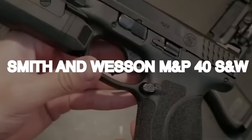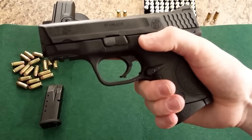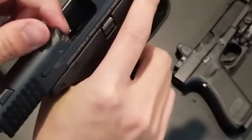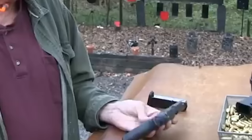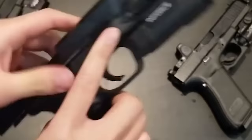Smith & Wesson M&P 40 S&W, $300. Let's keep the firearm facts coming with the S&W M&P 40 S&W — the OG M&P compact model that's been holding its own in the game, and it won't break your bank at around $300. If you're all about the .40 S&W caliber, let's dive in. This pistol is a legend in its own right — the M&P compact has a 15+1 capacity, giving you more shots before you even think about reloading. Whether you're hitting the range or keeping it close for self-defense, this pistol's got you covered.